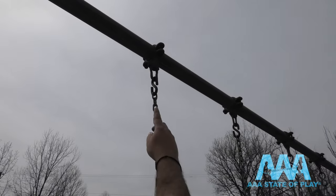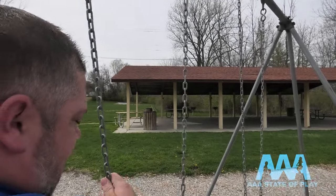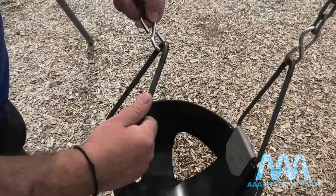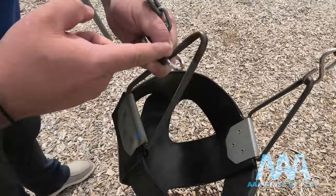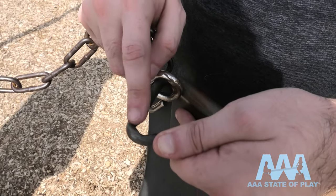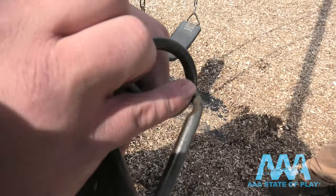There's some corrosion to the s-hook, so we might want to replace those. Then we'll come down and check the chain for any corrosion or kinks. The chain here is fairly new, along with some new s-hooks. This is where I like to check carefully because this is where all the friction happens — you can see a little slight wear there, but that is fine.